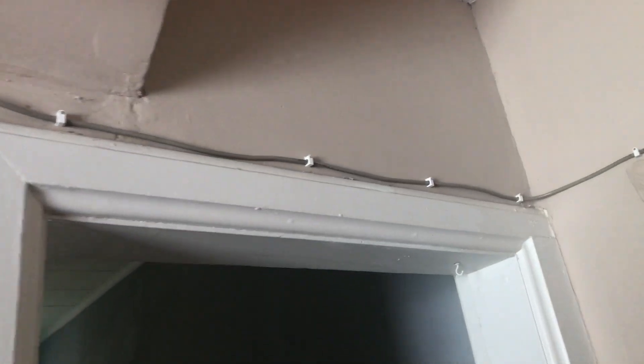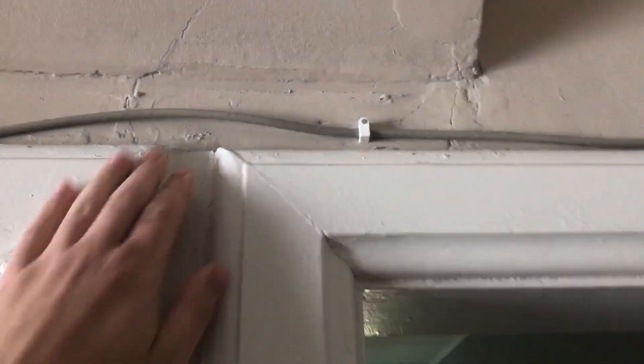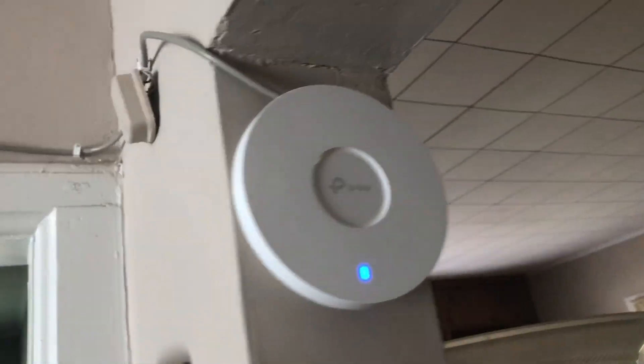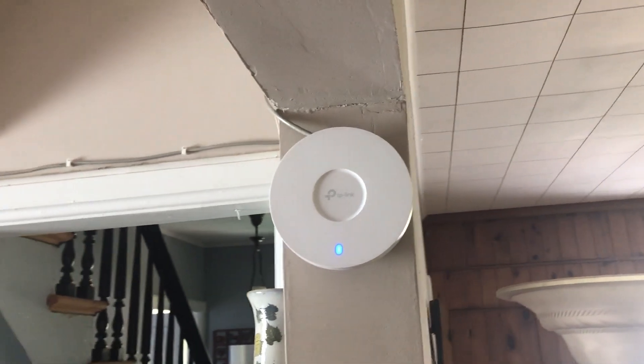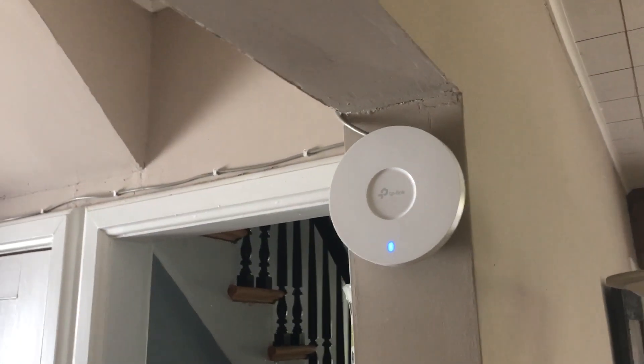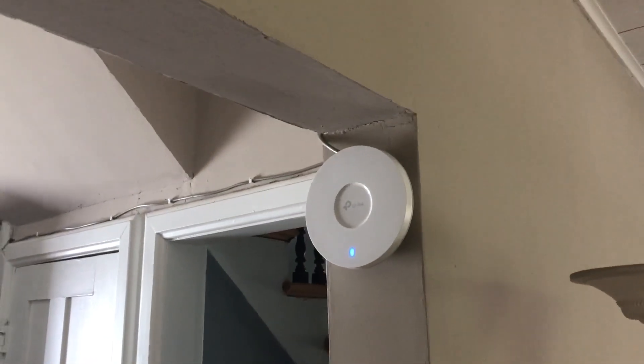Let's take a look at that access point. The wire kind of runs right along here. Like I said earlier, I'm not super happy with that — it looks better than just hanging there for sure, but it kind of looks shoddy. So I'm definitely going to get some cable molding to tidy that up. But it comes down here to the EAP-653, which is doing a fantastic job. We've got decent coverage all over the house and really good coverage on the ground floor, which is most important as there are no TVs or anything like that upstairs.